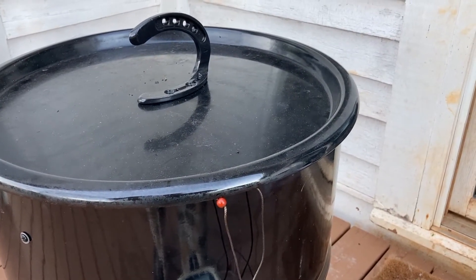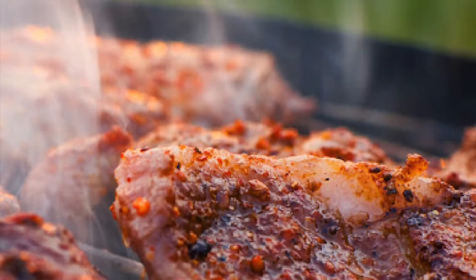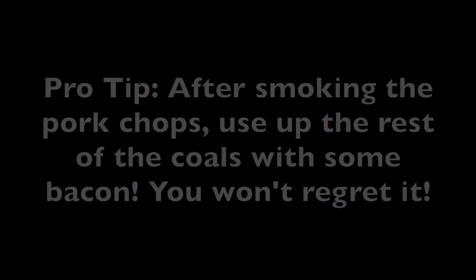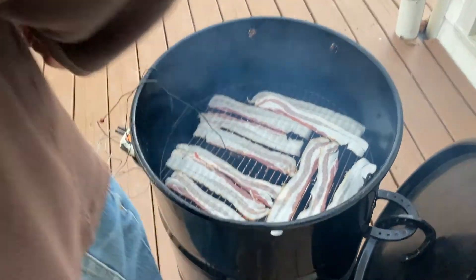And here's the pro tip: once you're finished cooking your pork chops, if you have some bacon, stick that on the smoker and just let it sit until the coals get cool. You won't regret it.